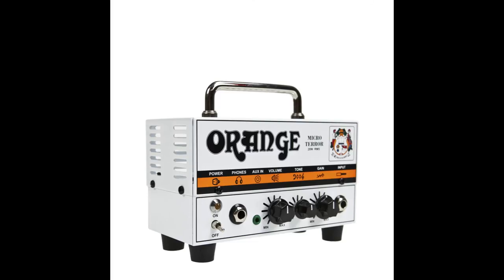Hi everyone, this is Bobby from BN-Games.com. Today I will be previewing and reviewing the Orange Micro Terror amplifier head. Don't discount it because of its tiny size — it really is a full blown amp head that is the definition of value for money.